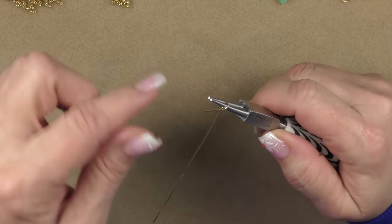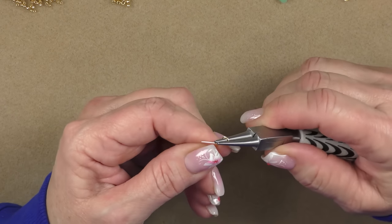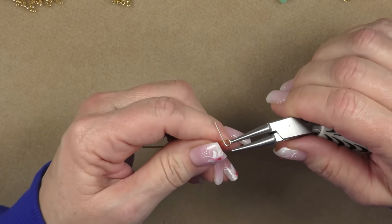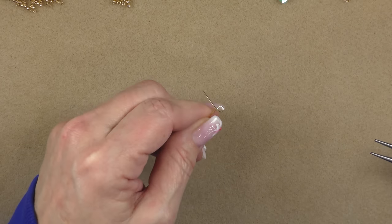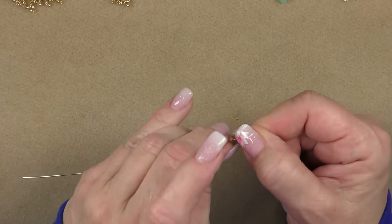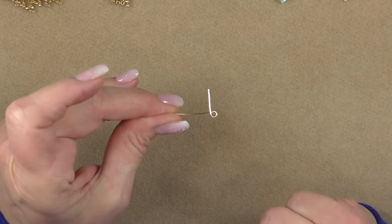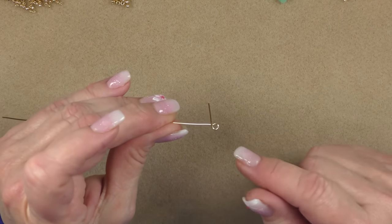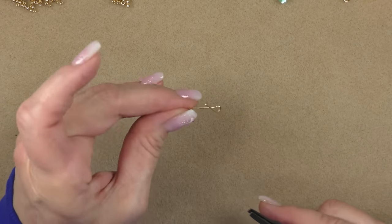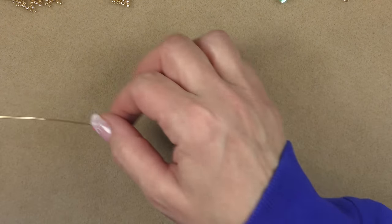This loop is a bit large — we want it pretty small since it's going to go inside your cone bead. Shape it down a little using the tip of your pliers. We've made a loop but we're leaving it open — we're not going to wrap or close it yet. Actually, open it just a little bit more with your pliers, then set it aside.